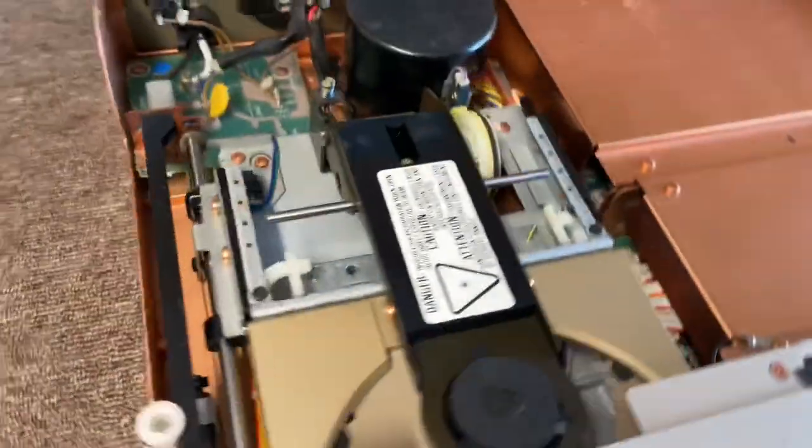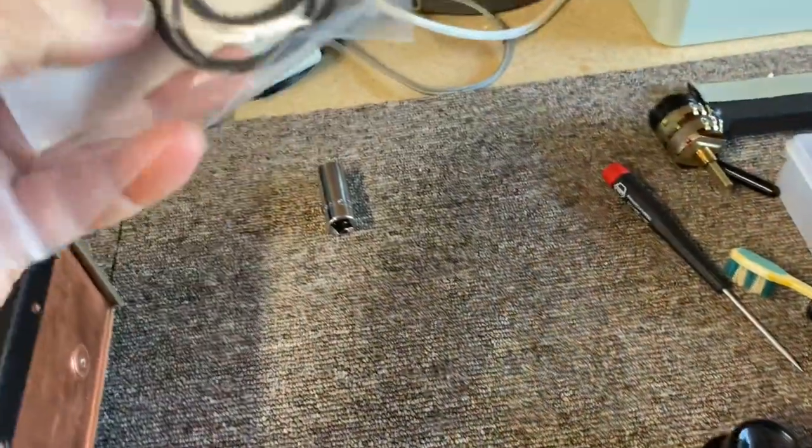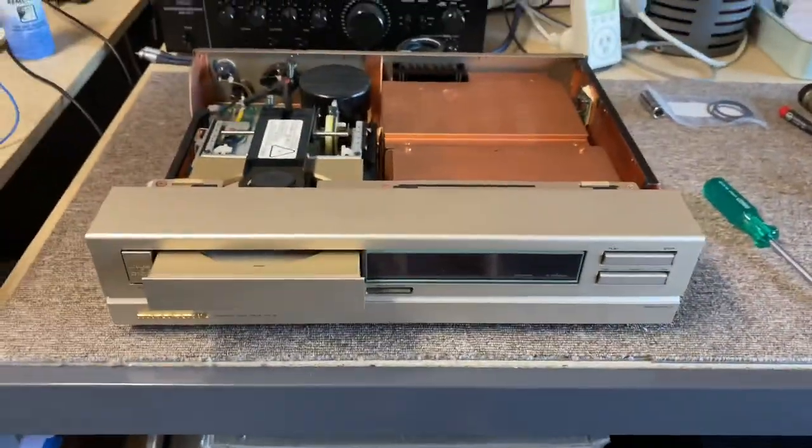This one is dry as a bone — it needs greasing, lubing, every pivot point needs oil. But the downside is it uses four belts and it's a pain in the ass to fit all these belts, it really is. But here I have a set of belts and I'm going to fit them for my customer.